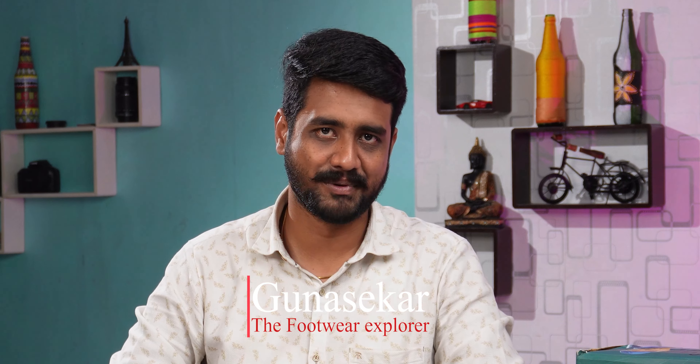Hey guys, welcome to G-Trends India Shoes Expert. I am Gunnar Shekar, the Fooder Explorer. What do we want to see in this video? Let's review a particular shoe in the Asian brand.